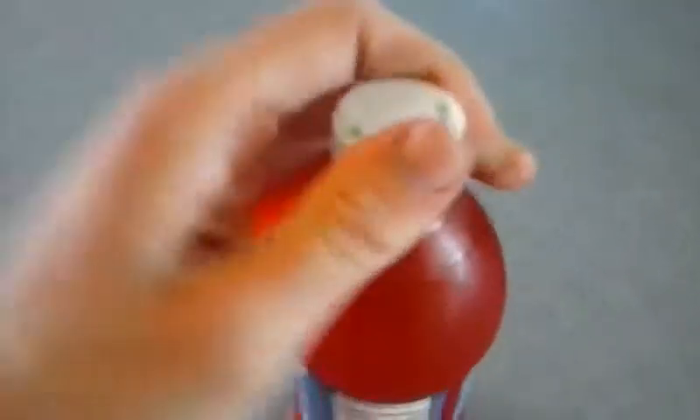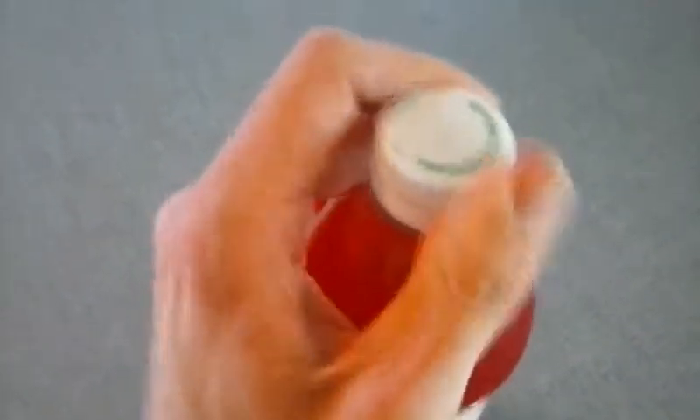I'm gonna twist the cap off. You need two hands. One day I will have a tripod, if I'm able to pay for it, if I can get money, if money is acquirable.